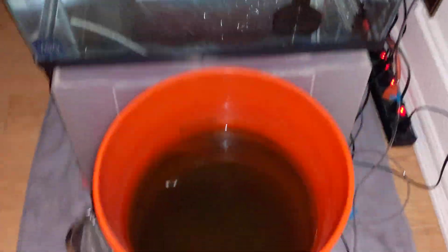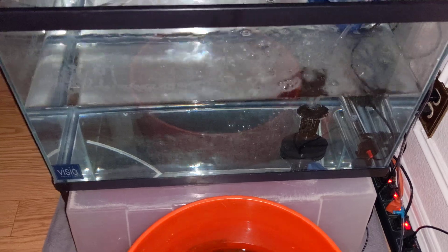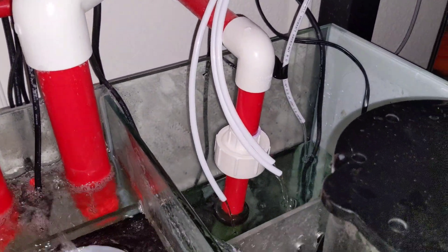And I got my little rotifer culture here — there's a lot in there. I already put a bunch in the breeder tank so when they do come down here, if they pop tonight, they have some food to eat. And it's looking good, guys. Everything's siphoning.